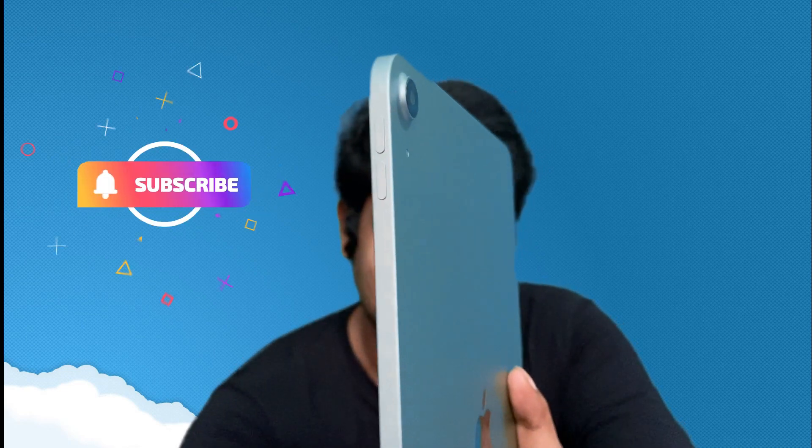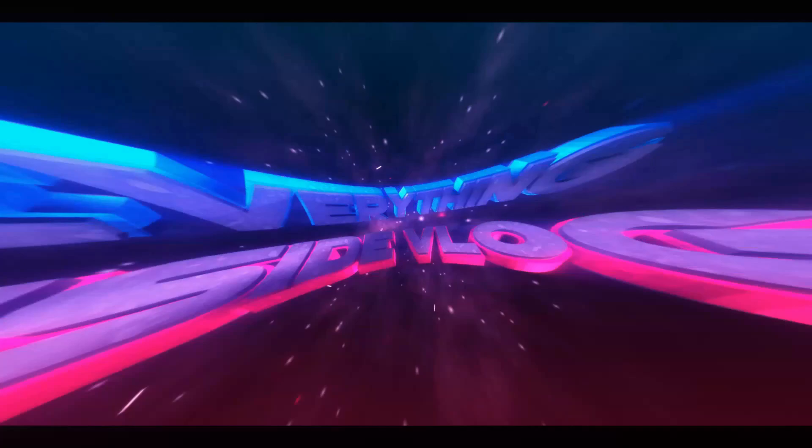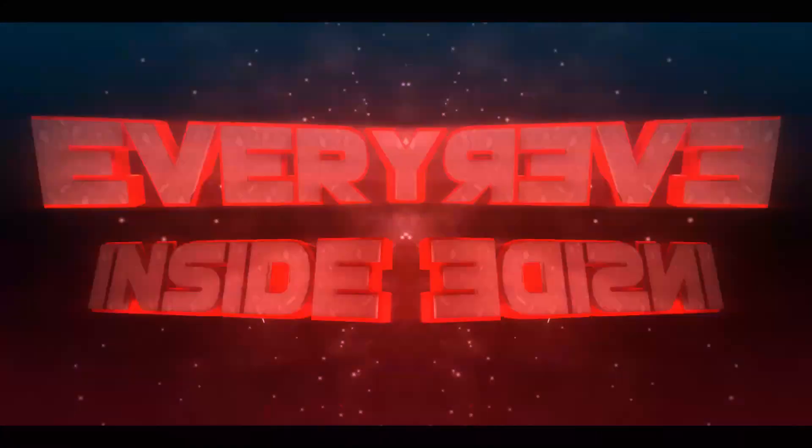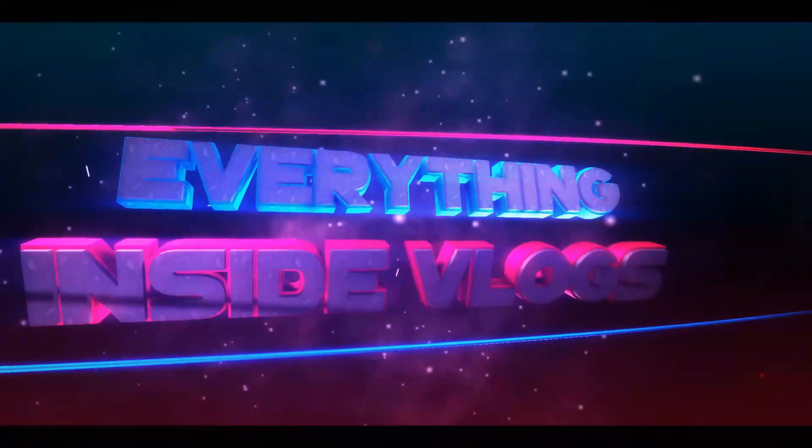That's a green color. Actually, I don't know if you can see this angle — maybe you can see it from this angle. So, if you want to see this iPad Air, we launched it last year. Let's see what kind of video. Now, iPad Mini — let's see what's going on in the video. Let's get started.